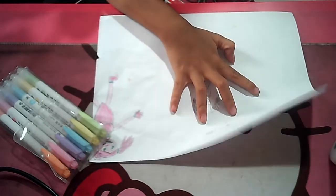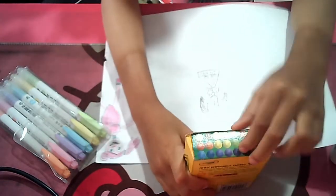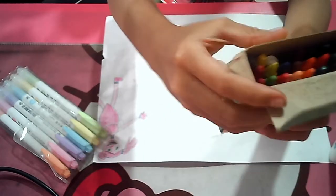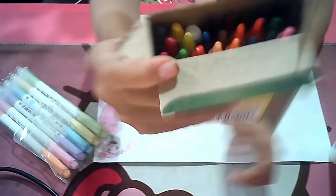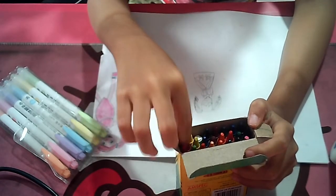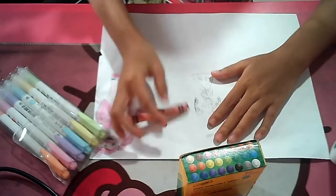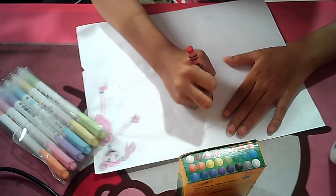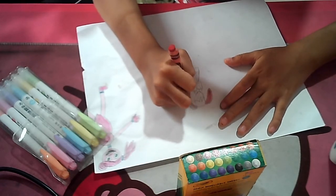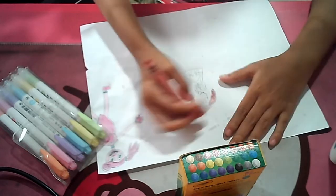Now we're gonna color it with crayons. We have to go to the back and open the lid — there are so many crayons. I'll show you guys, it's so colorful. Okay, now let's pick — is this red? Yes, this is red. I'll just use crayons for coloring, it's just so good. There we go — Poppy's ponytails and even her bangs.